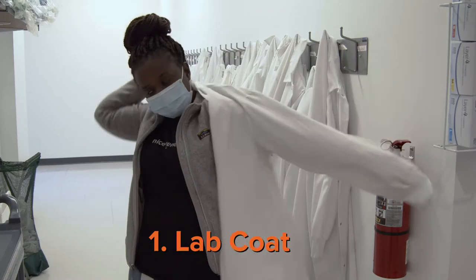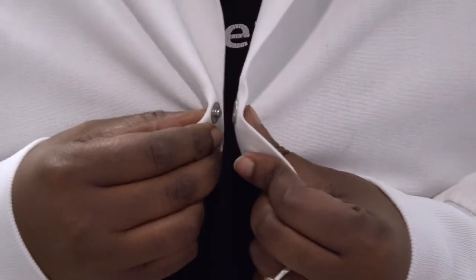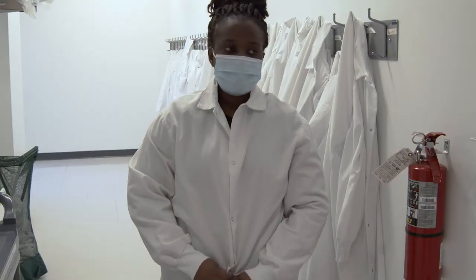Let's get started with PPE. Number one: your lab coat. Your lab coat should fit well and snug to your body, and it should also be buttoned all the way. This is to help protect from spills and potential accidents that can happen in the lab.